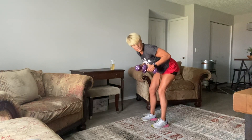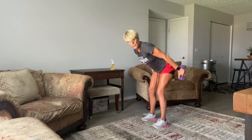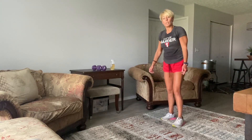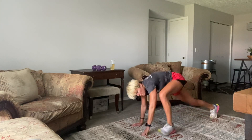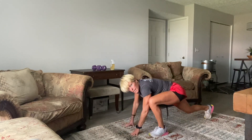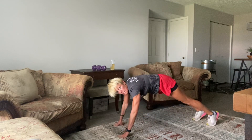Stand up — set your weights down. What I want to do is a push-up into a modified sprawl. You can do the push-up on your knees or your toes. One push-up, then come up into a step, step — and kick it back out. Or you can step in and step out. Try it with me: one push-up, step in, step in, then step out, step out. Make it work.